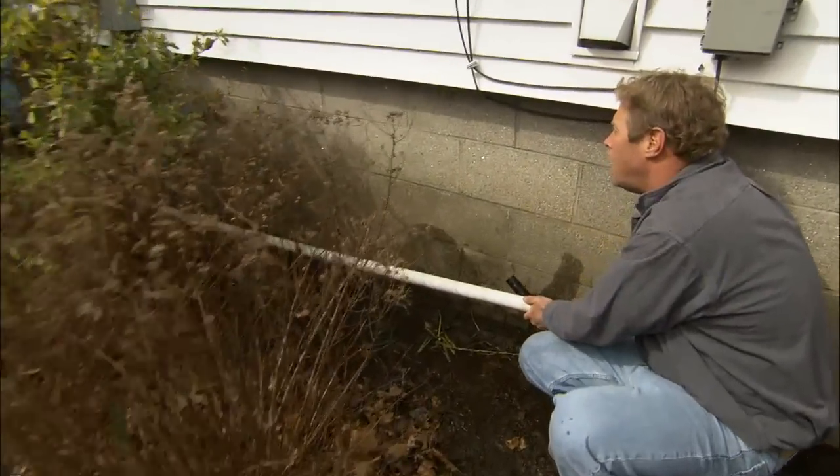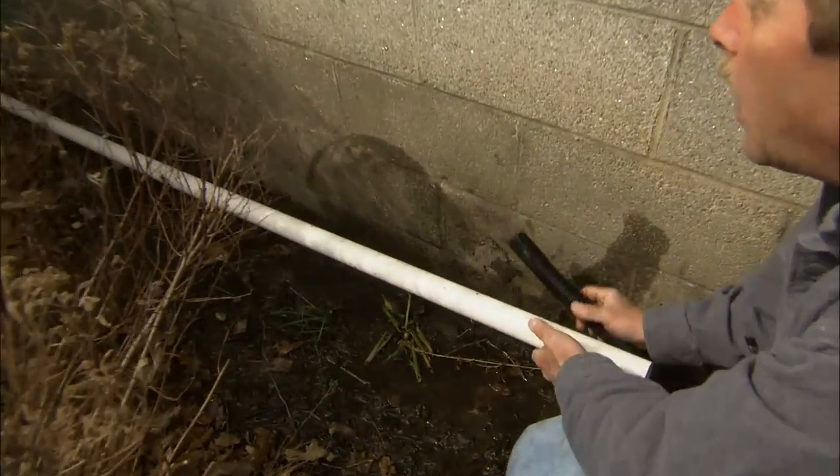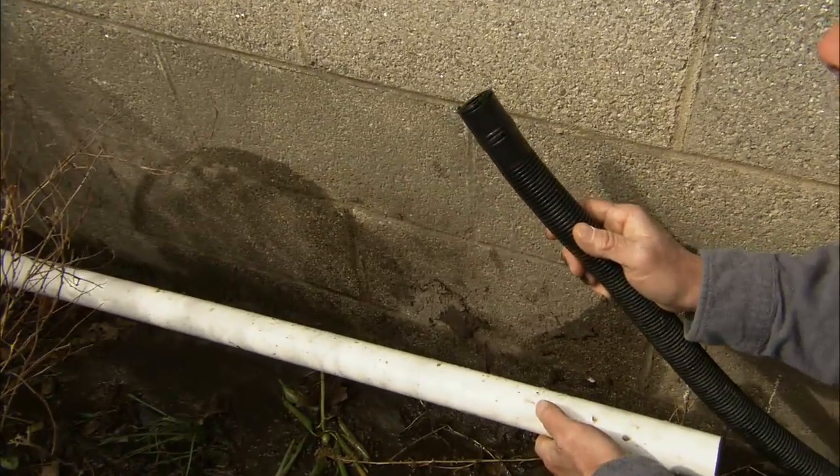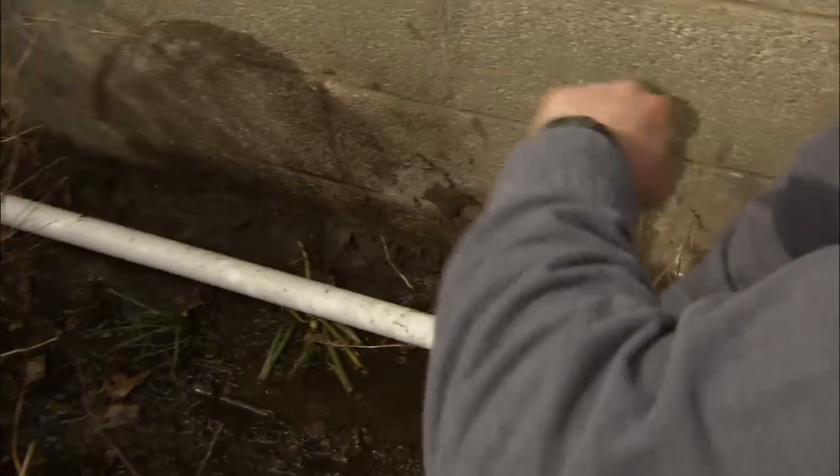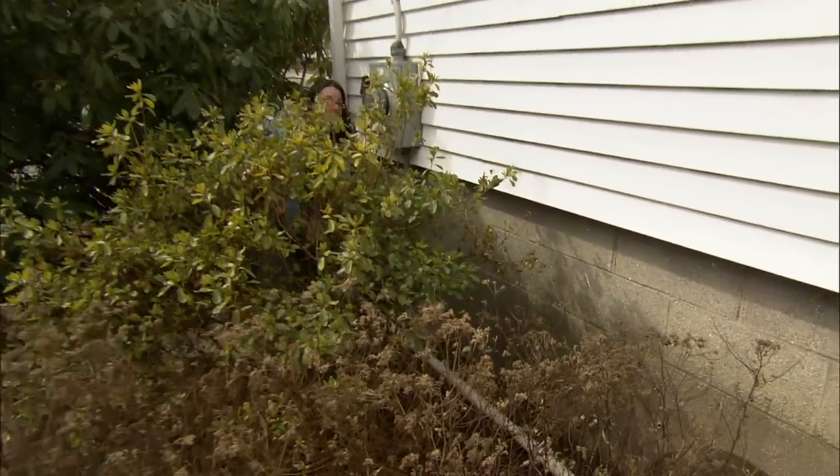We can't shut your sump pump off — we're going to flood your cellar. So I'm going to take the discharge from your sump, slide it into this inch and a half pipe, and temporarily it's going to run the water out to the front yard. That'll keep us dry over here to do some work.